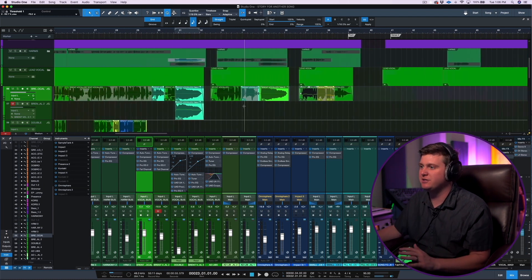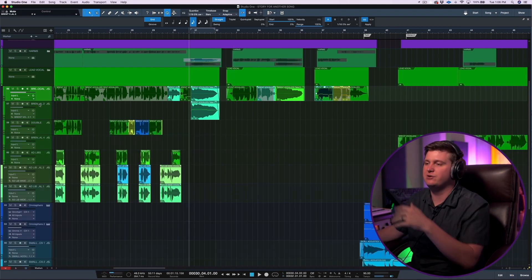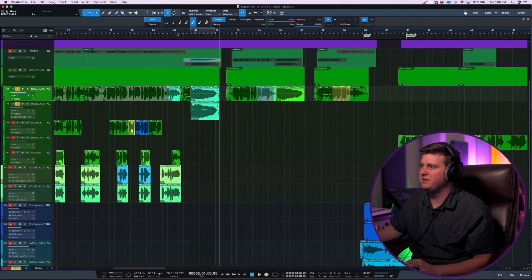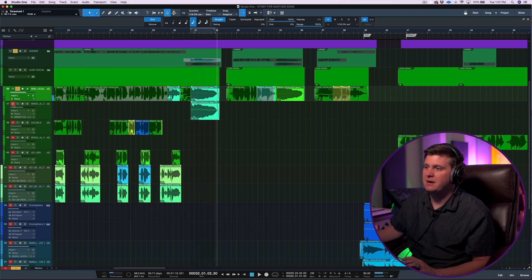Another cool thing you can do — I wanted to show you guys that you can build harmonies with Melodyne so much easier in Studio One 5. I just took this section of a lead vocal and I'll play it raw for you. I built this harmony with Melodyne by just duplicating the track and adjusting some of the notes. We have a real lower harmony sung underneath, but I wanted that extra high harmony. It's so easy to do this with Melodyne, even though it may be harder to sing.